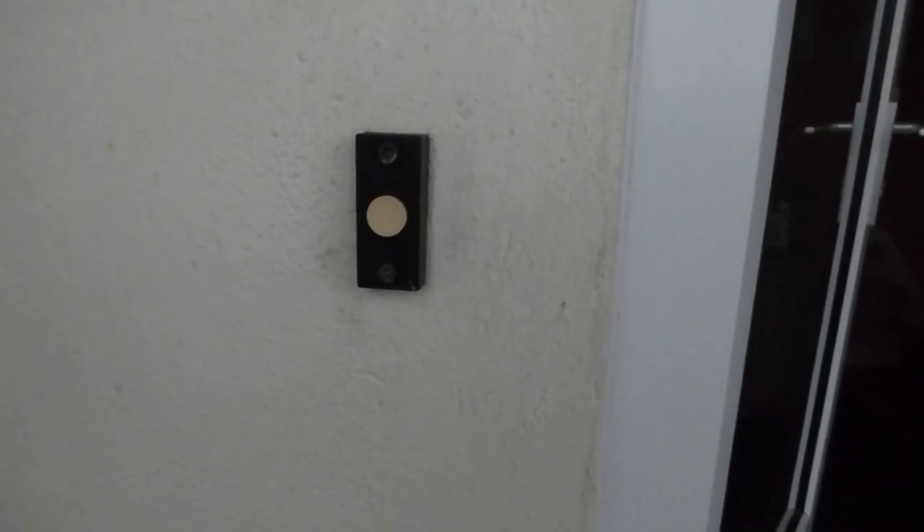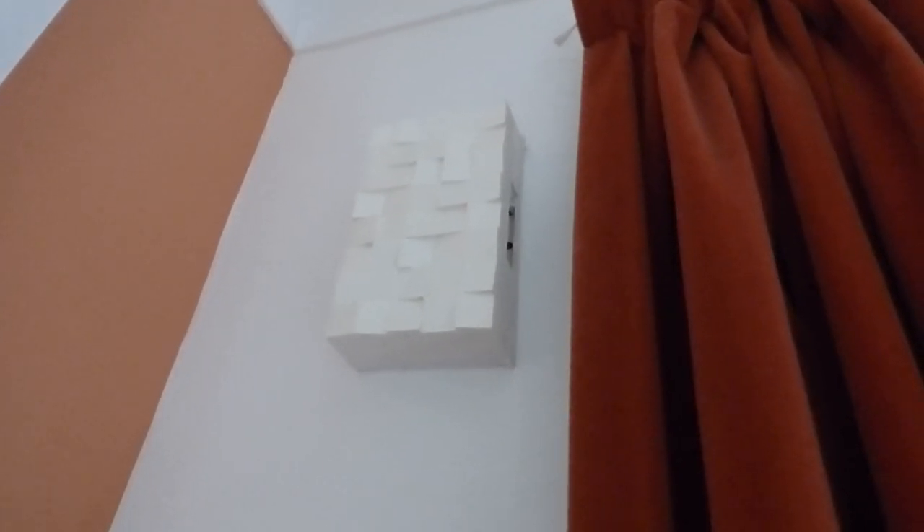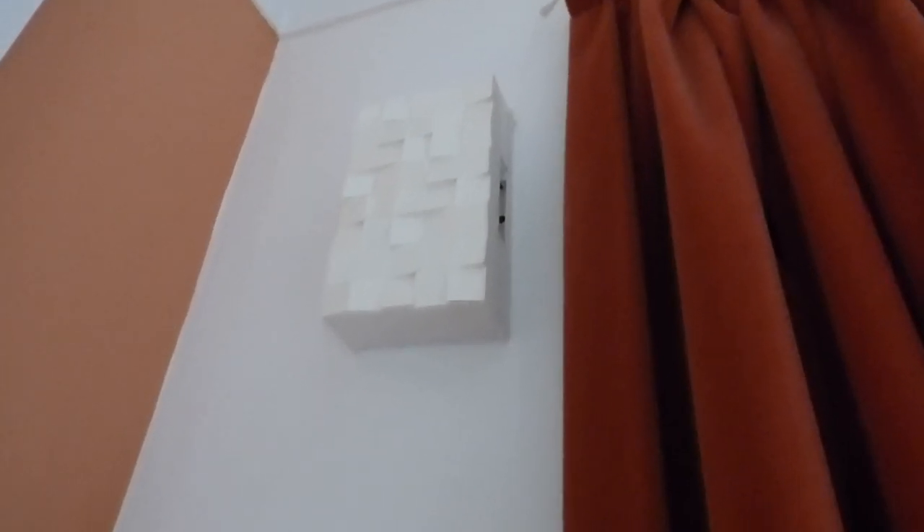Hi and welcome along everyone. Today I'm going to be looking at a doorbell with a little bit of a difference — I think things have finally turned a corner with them. Traditionally there would be a bell push, the old fashioned bell push, which we still have. As these new ones have a bell push, inside we have our battery box and bell in there.